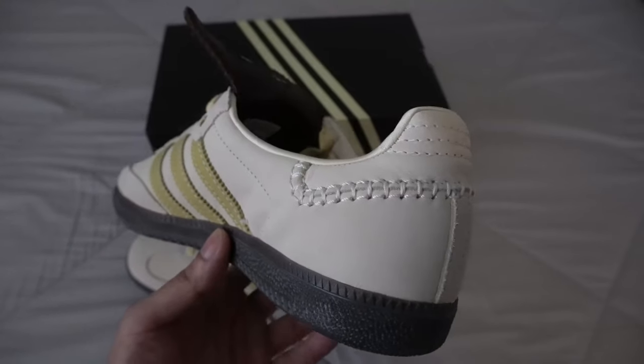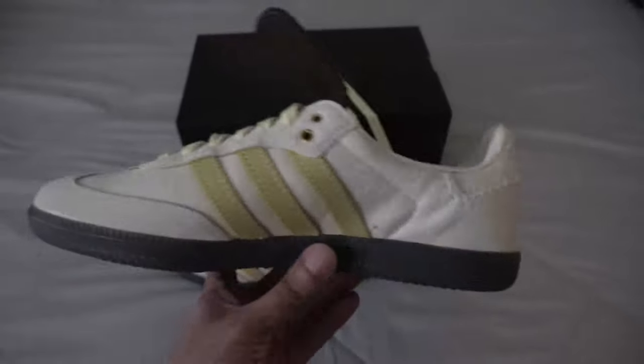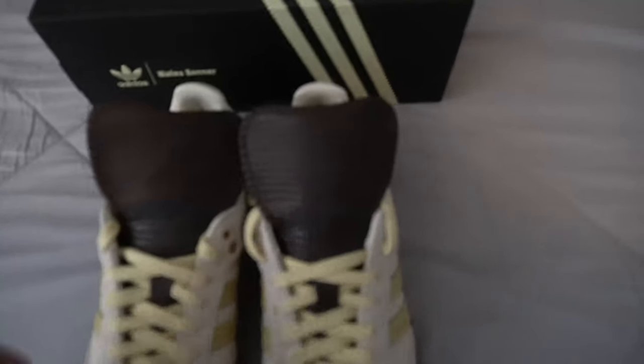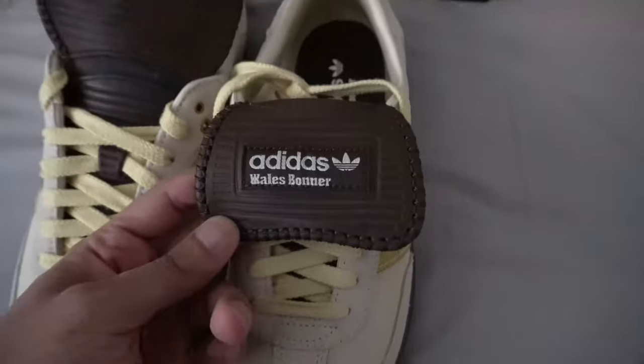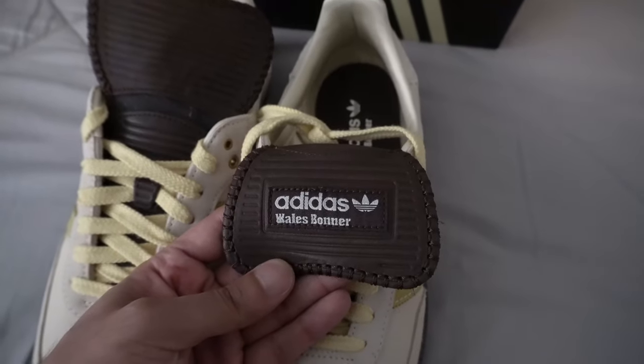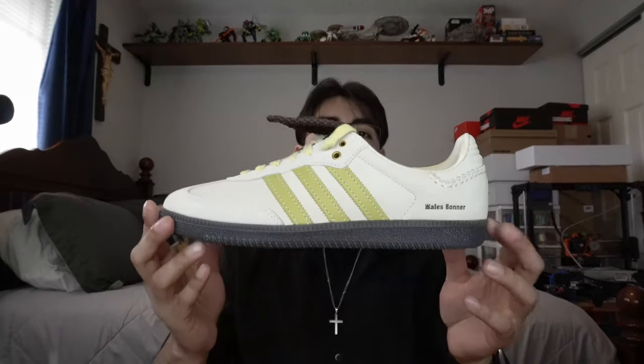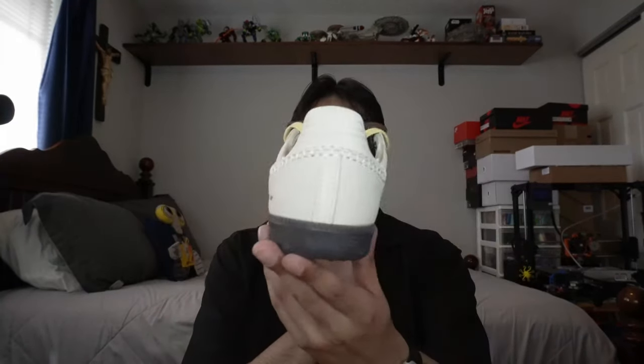They break in nicely and are actually surprisingly comfortable. People even use this sneaker to play indoor soccer, so there's still some real performance behind the shoe — you're not just getting something you can't do anything in. Here's the sneaker and we're going to go ahead and do an on-feet look, so hopefully you guys enjoyed — catch you on the next one, peace.